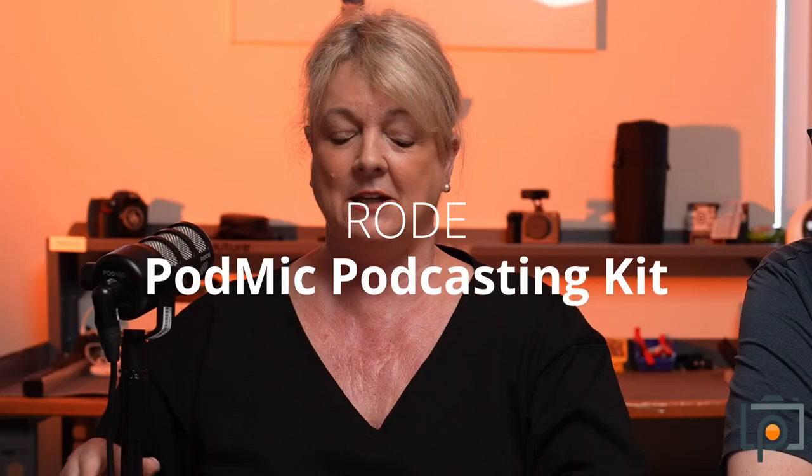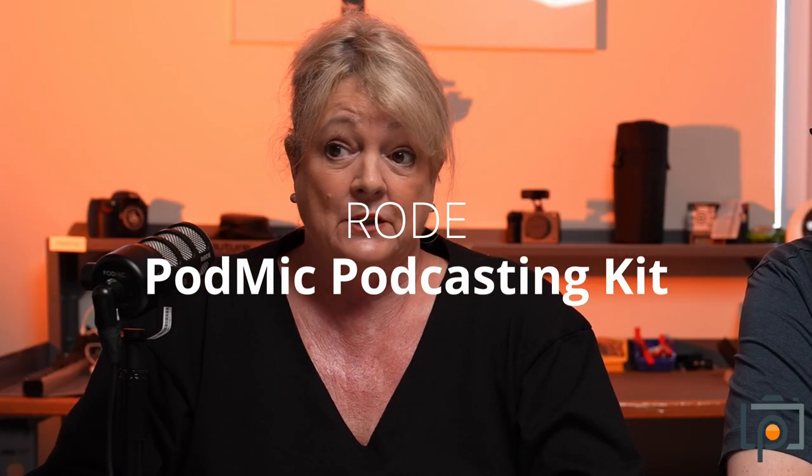The next thing we've got in is these little things here — the pod mics. We were asked for extras because we've got the Podcaster Pro. So what we did was went and got these in, and we're using them today. Originally, we got two in to include with the Rodecaster Pro 2.